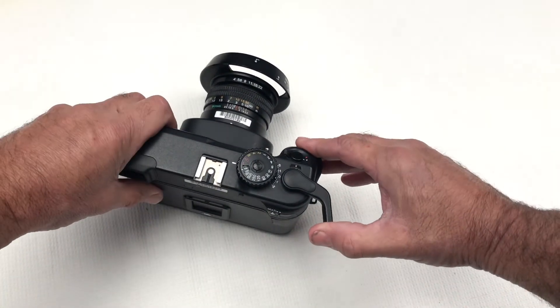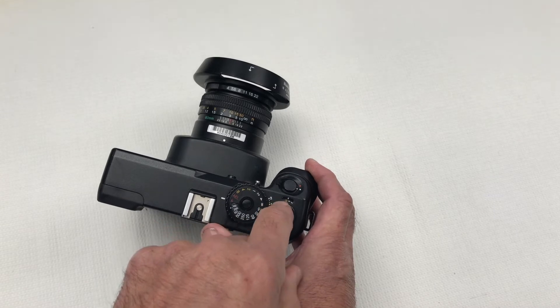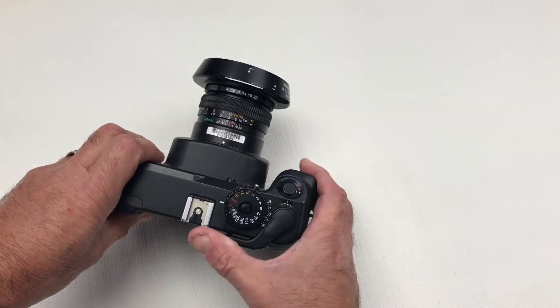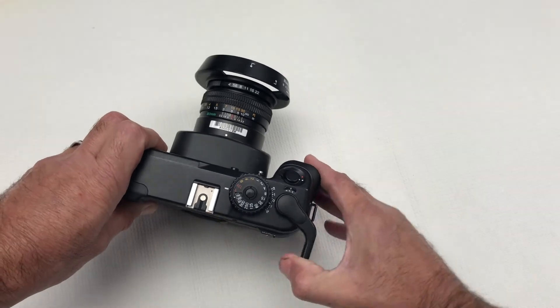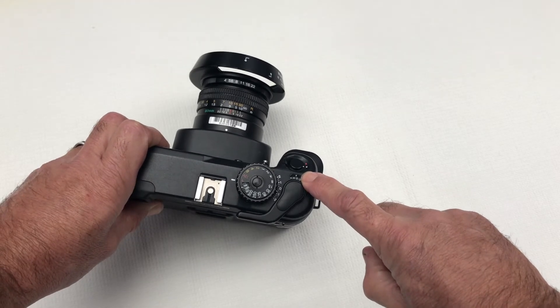Using the film advance lever, just wind on. You can see in the film advance window a series of arrows, and you just wind on until it can wind on no further, which will be indicated by the number one — that is the first exposure.